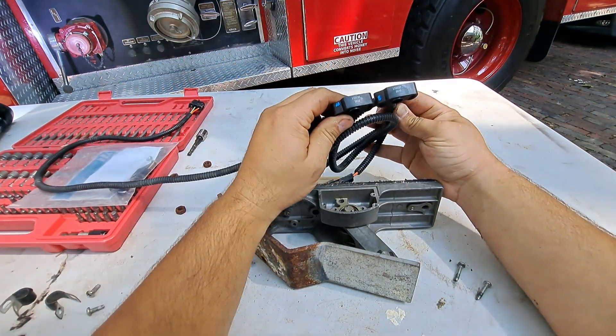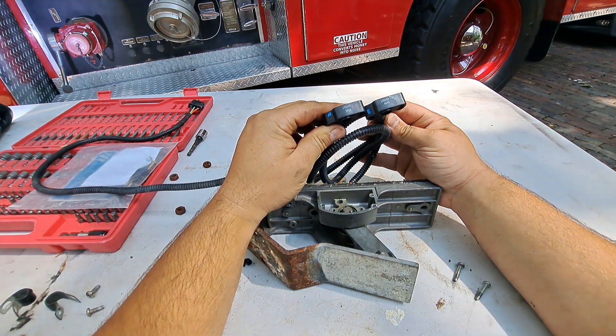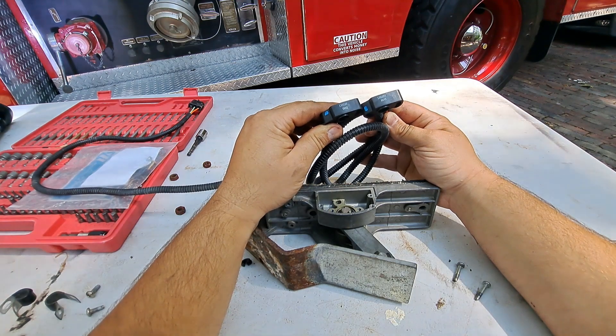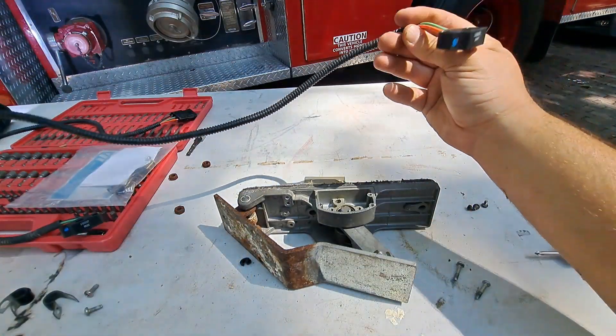Here's the new one. Let's check the part numbers. This one's got a different four-digit code at the bottom, but otherwise it's the correct part number — I assume that's a manufacturer date or something like that. So let's go ahead and install the new one.